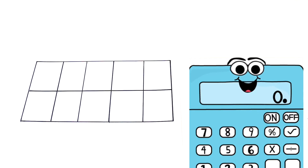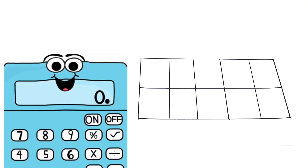1, 2, 3, 4, 5, 6, 7, 8, 9, 10. There are 5 blocks on the top and 5 blocks on the bottom.